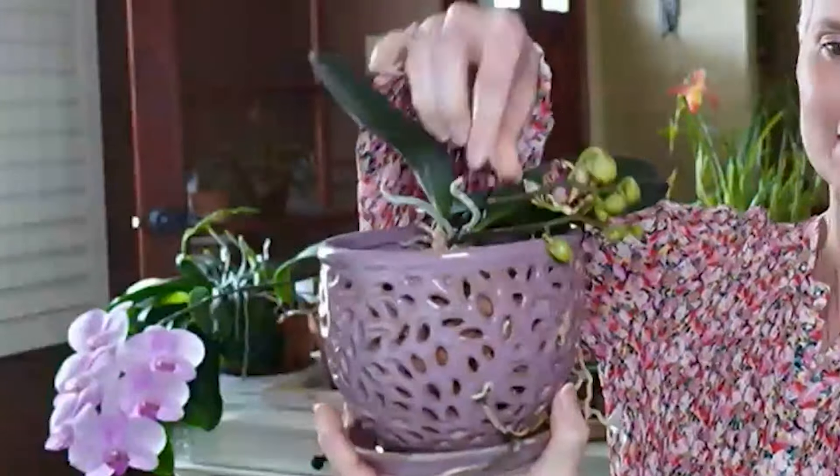Today I am going to tell on myself. I'm going to share with you three orchid potting experiments that did not go well. The first one is a Phalaenopsis orchid — it's actually in bloom right now and there are two flower spikes. So just because this orchid is blooming does not mean that all is well.